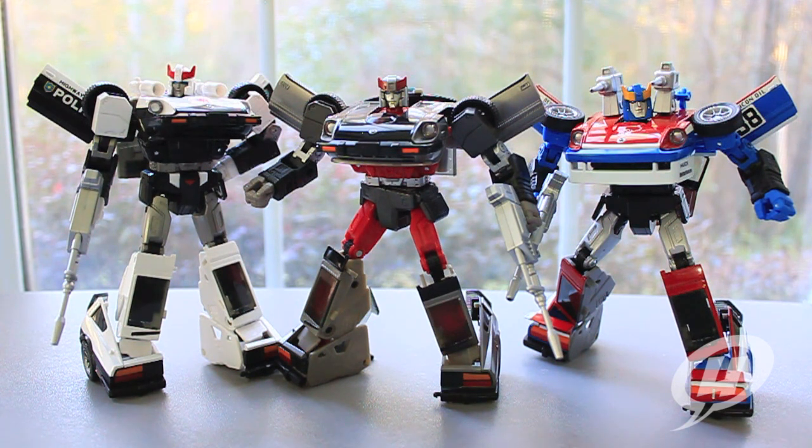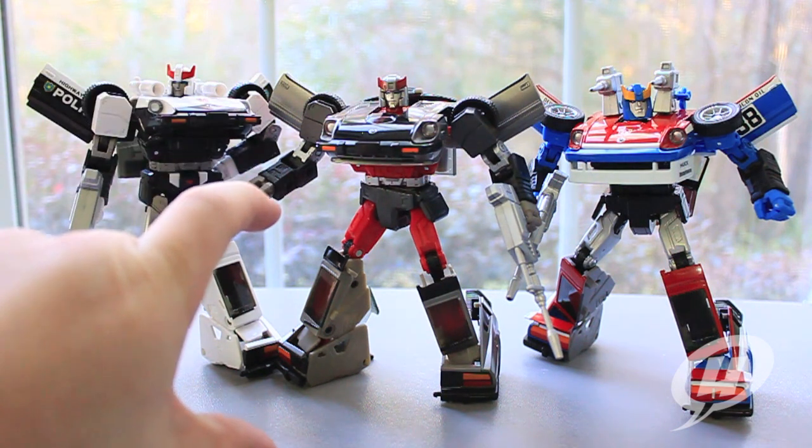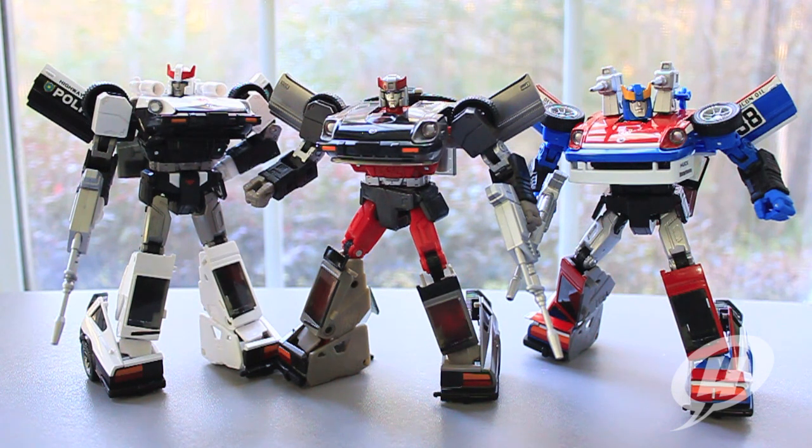Takara Tomy has really hit it out of the park, ending 2013 by giving us MP17, 18, and 19. We do know that the next two masterpiece figures coming in 2014 are going to be Wheeljack and Bumblebee. I'm really excited to see how Bumblebee is going to fit into the whole scheme of this new Takara Tomy size chart — with MP10 being the new standard for large size figures. Everything from Starscream on down to Soundwave is now in line with MP10 Optimus Prime, and all the cars have been the same size. But we all know Bumblebee was quite smaller than these guys, so I'm curious how they'll make the robot smaller while keeping the car mode comparable.